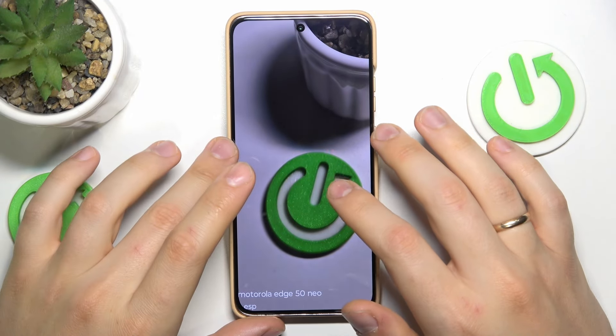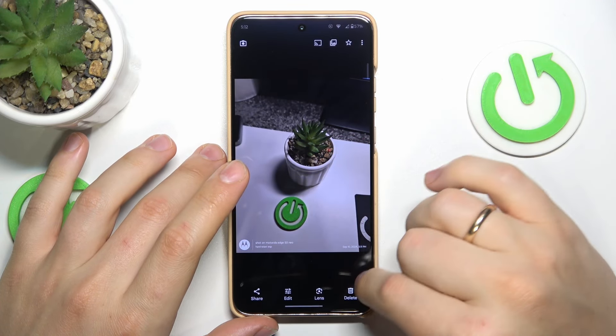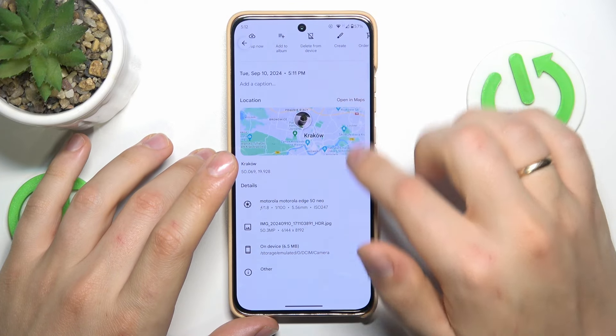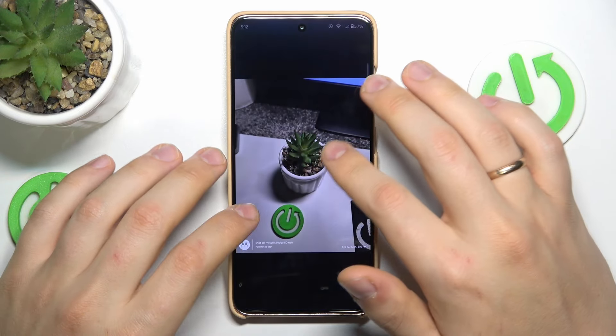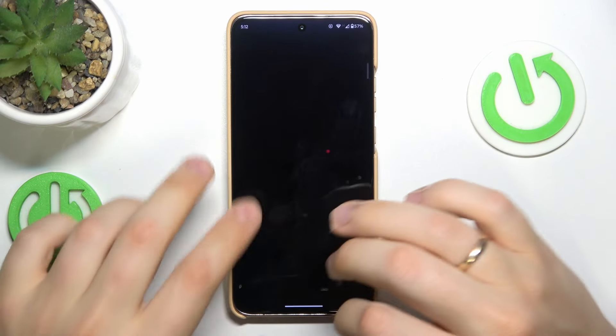They are really good cameras. When it comes to picture specifications, this photo is 6 by 8K resolution, while the regular photo mode is 3 by 4 — so roughly two times as much.